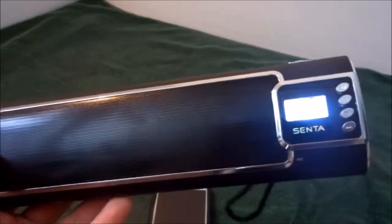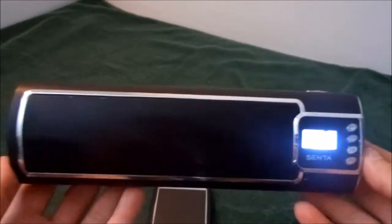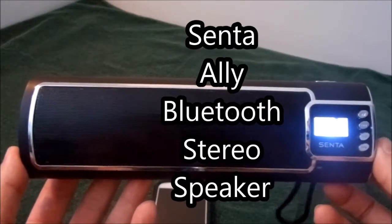Great for calls, FM radio, SD card reader, Bluetooth, auxiliary. You can even put a USB drive in here. There basically isn't anything that this stereo speaker can't do. Ladies and gentlemen, the Senta Ally Bluetooth stereo speaker.